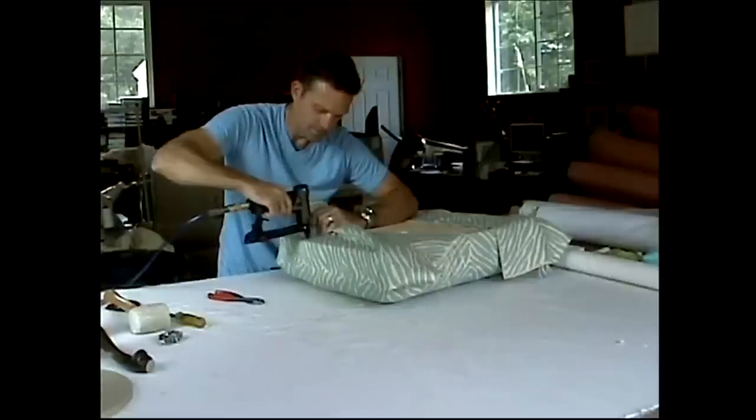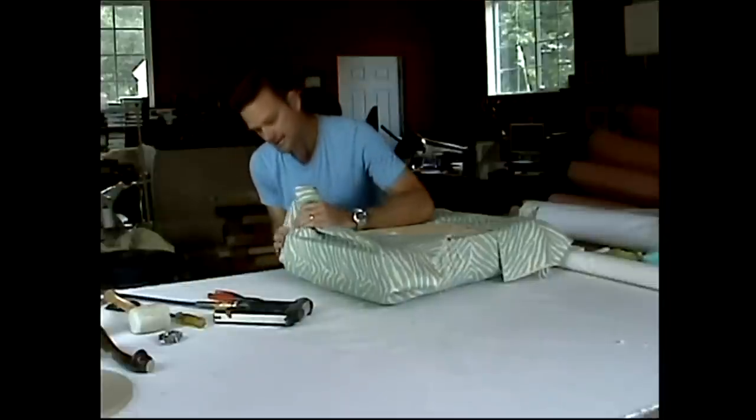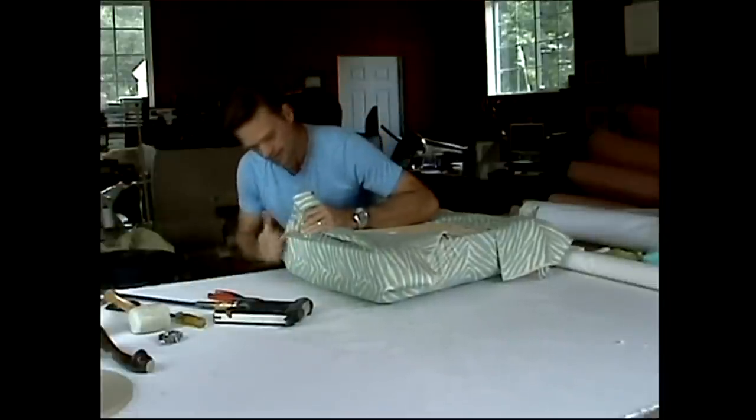My hands, just like that. See, that's a lot easier than the hand stabler, isn't it? A lot faster.